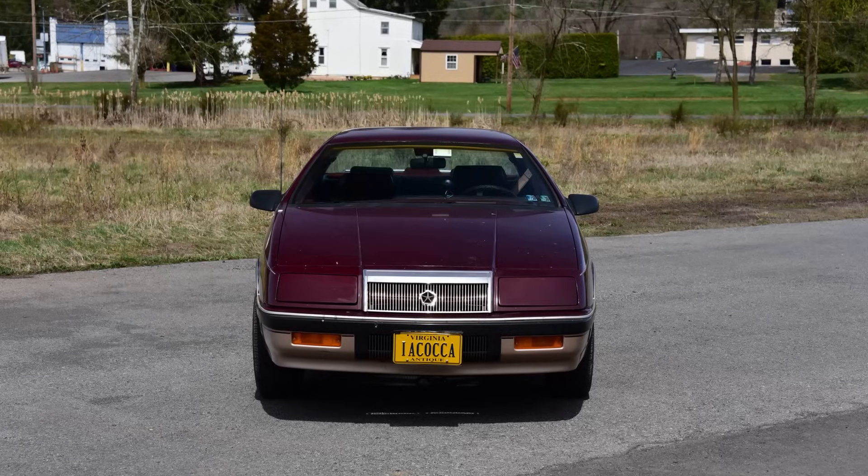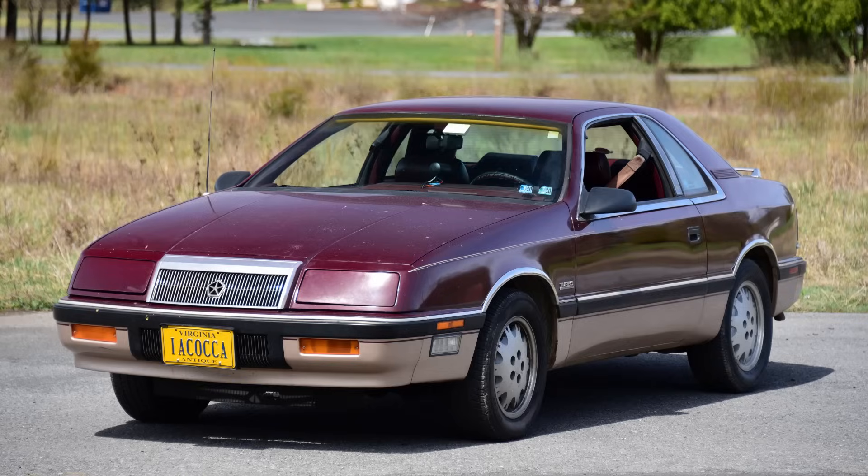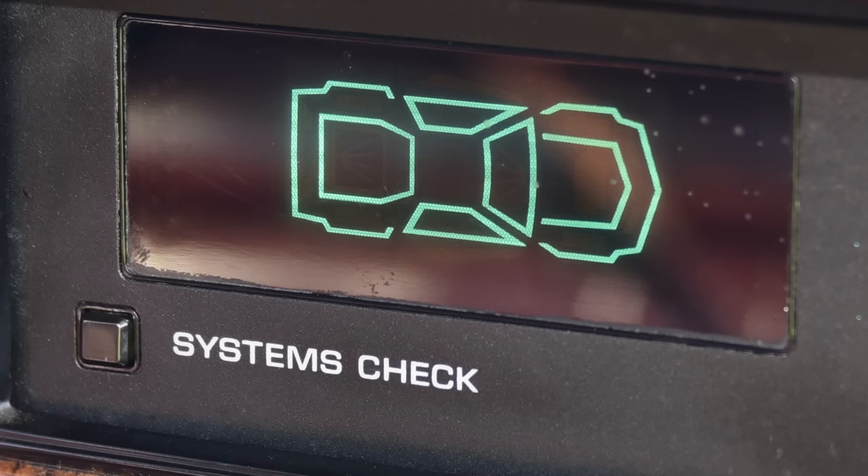1987 Chrysler LeBaron Turbo, 5-speed manual. Behold, a car out of time. We may have to use the DSLR because this shutter is seeing the oscillations of the screen.